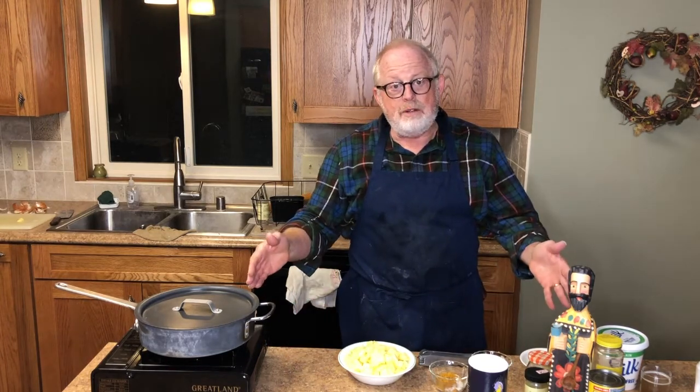First of all, our tasty menu for today was a request — from my lovely daughter-in-law. She would like to see how I make it, because the way the recipe is and how I make it are two different things.